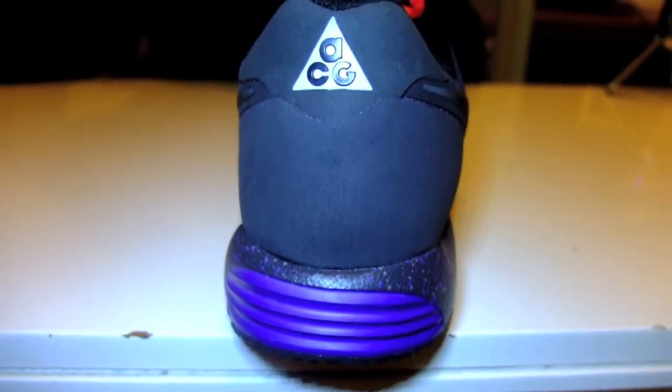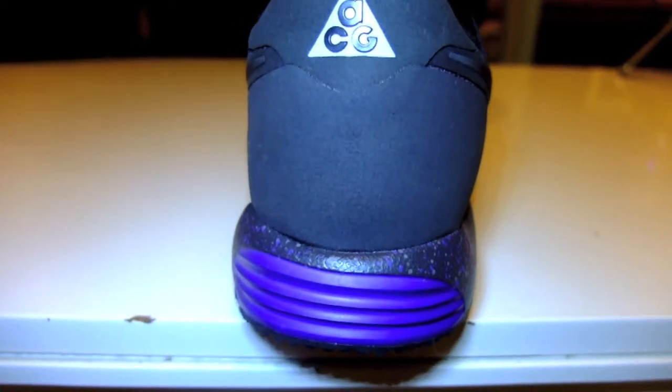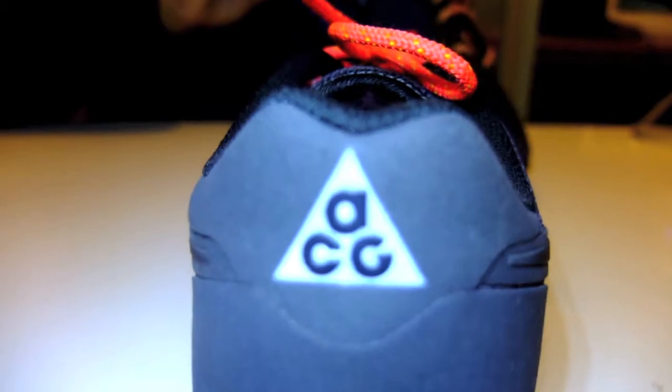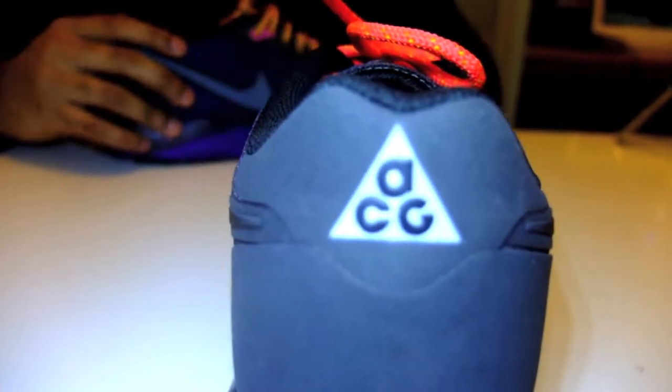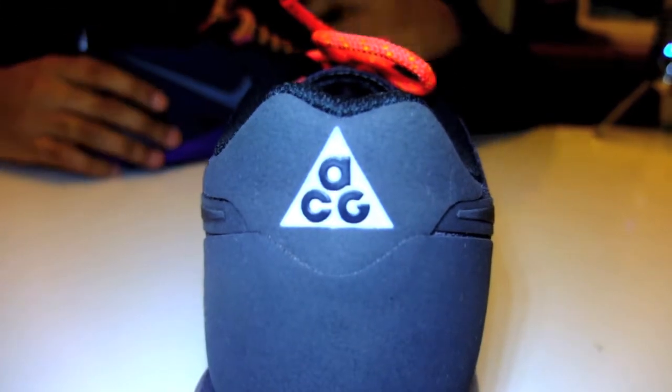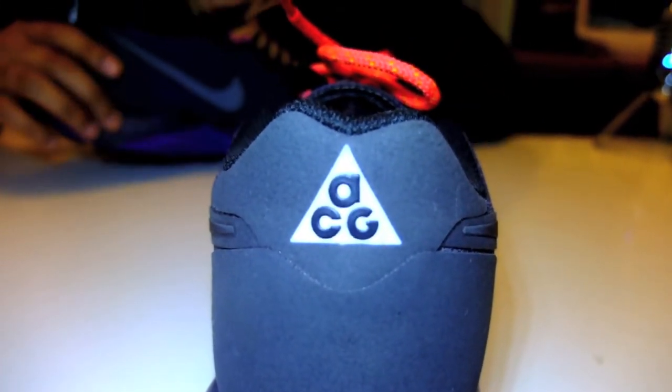Moving to the back, it's got a TPU heel cup on the inside, a suede-buck overlay, and the ACG logo in 3M so you can be seen when lights flash on it — meaning you can run or work out in the dark safely.